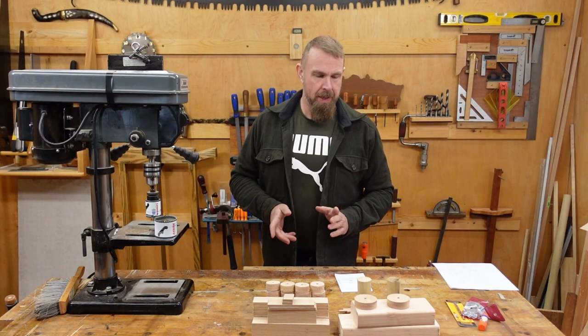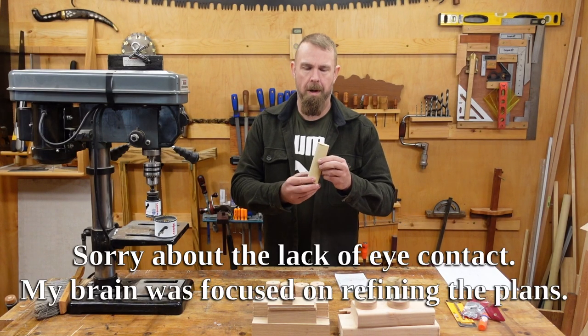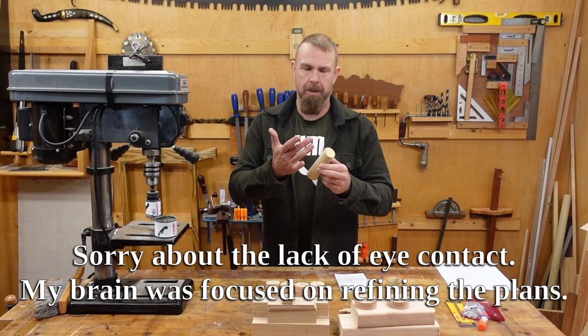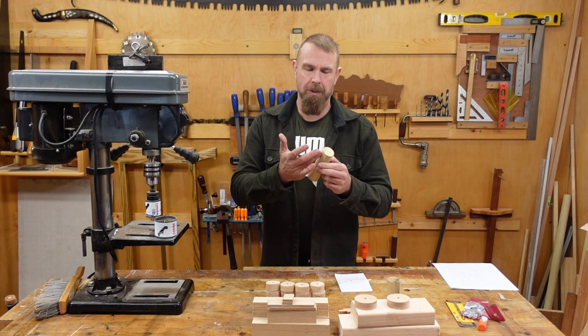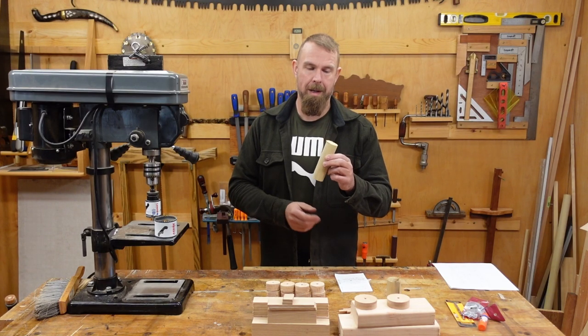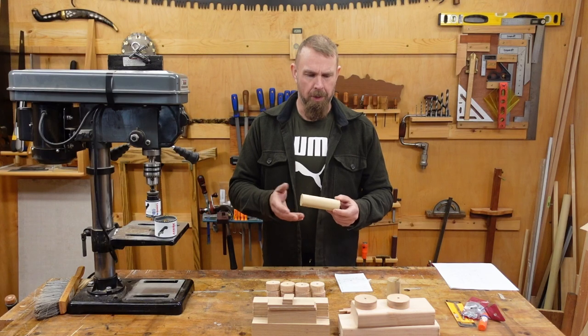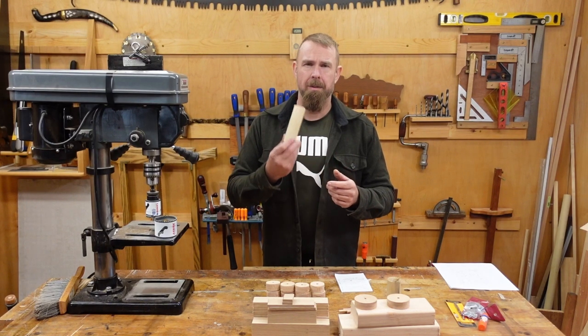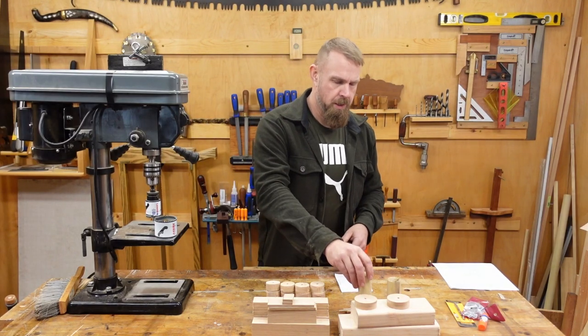Of particular note, I'm going to suggest no poplar. If you're making a third-class cut intentionally, like I was, or accidentally because you don't know any better — it's very stringy, and this is supposed to be a beginner project. I don't want people fighting that. Not to mention the color is a bit strange, but that's obvious.